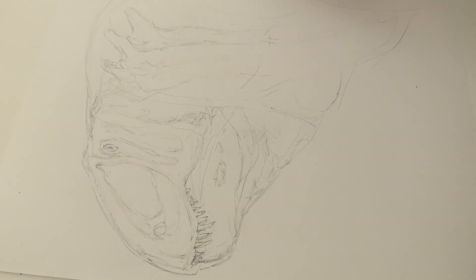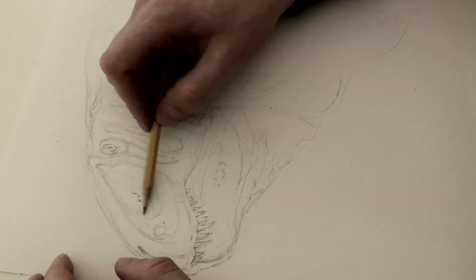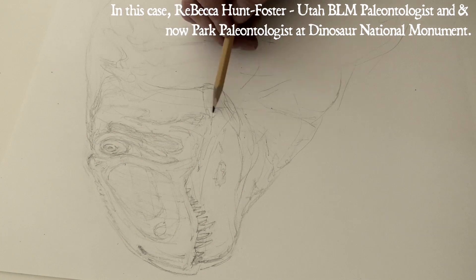What's up y'all, my name is Brian Ng and I am a professional paleoartist. That means I work with paleontologists to create scientifically informed reconstructions of ancient life forms.